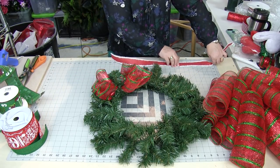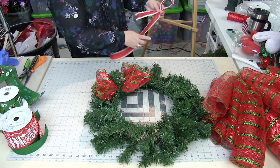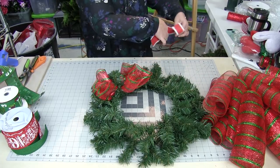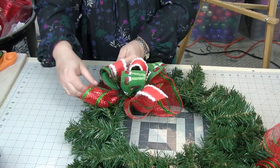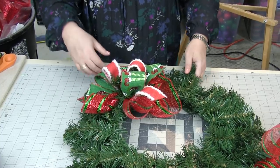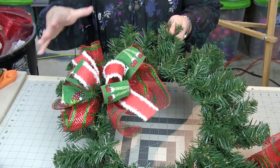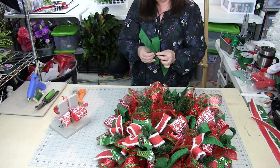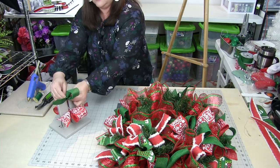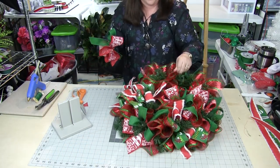Measure out about a six-inch tail, then eight-inch loops — one loop goes to the back, then measure out again eight inches and have that come to the front. If you don't have a bow-making tool, this is exactly how you would do it. I always use wired ribbon — I get that question all the time. Wired ribbon is so forgiving.